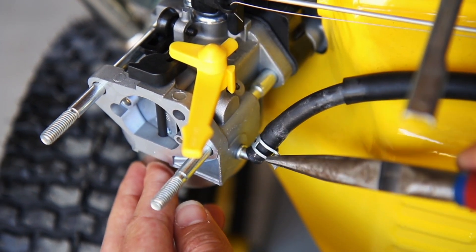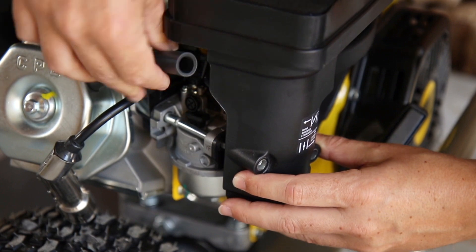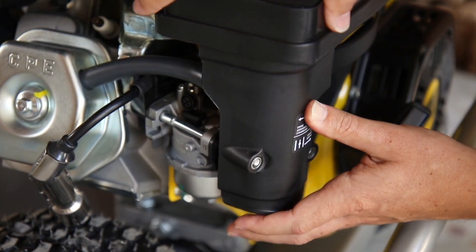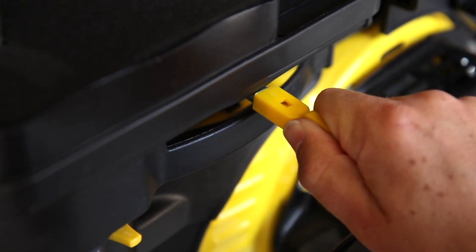Now follow these steps in reverse to complete the installation. Replace the fuel line and secure the clip. Replace the gasket. Reattach the breather tube to the air cleaner and slide the air cleaner base onto the studs. Tighten the two 10 millimeter nuts and replace the throttle lever cap.